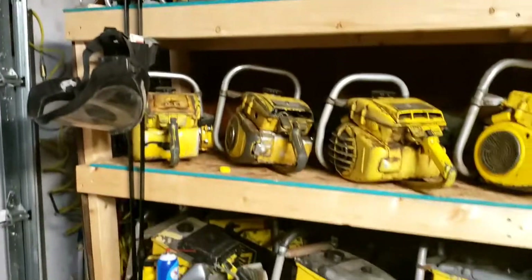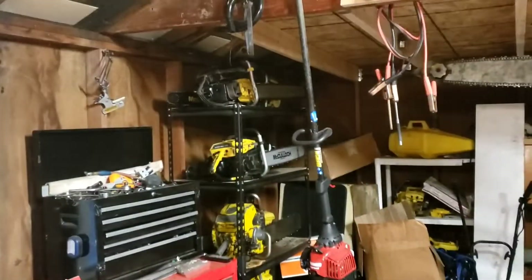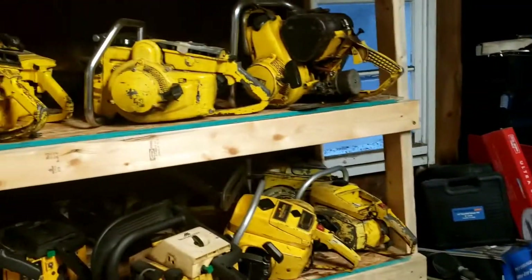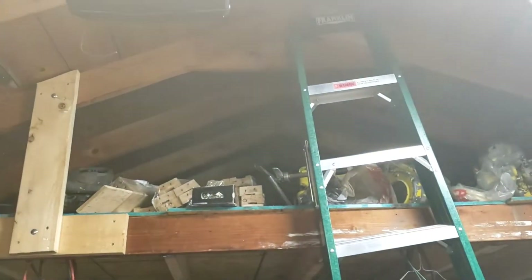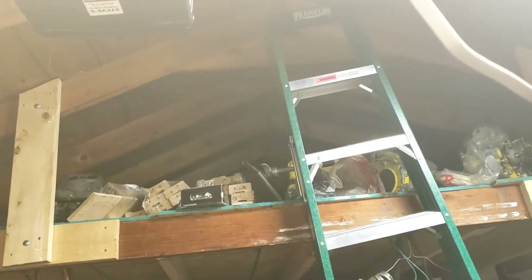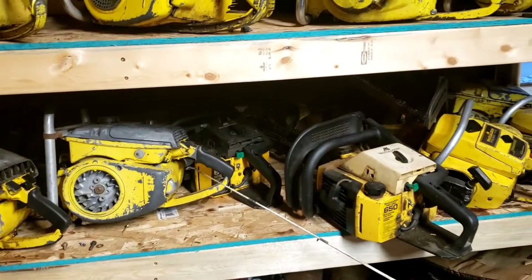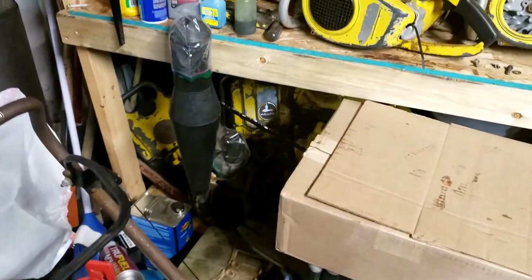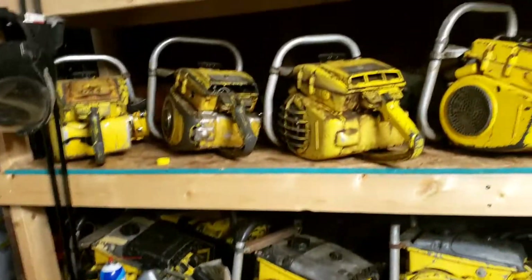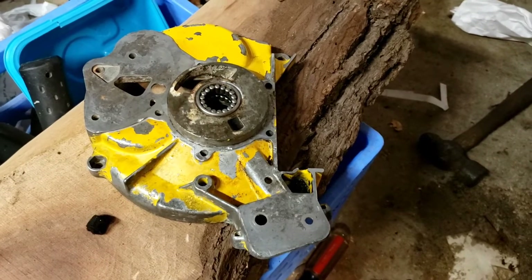Say bye everybody! Once again, thanks for the support on a thousand subscribers — I couldn't have done it without you guys. And we've got a lot more McCulloch action. The saw is up there that we're going to get. Maybe I'll give a choice between a 610 and a 1010. There's a video on the 610 fixing — it runs good, but it's hibernating for the winter. All right, thanks for watching — like, comment, subscribe. Thank you all.